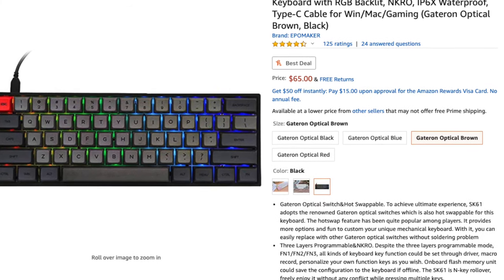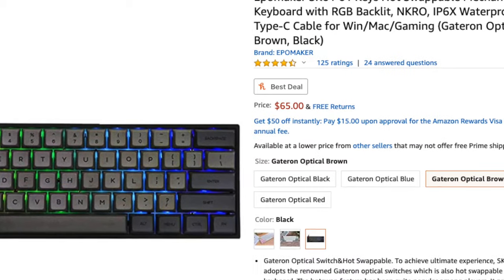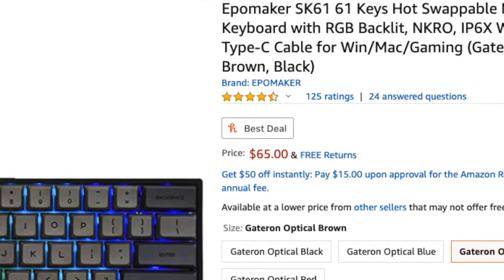Hey, what's up guys, Phillip here bringing you another review. Today we're going to be checking out the Skylong GK61 Mechanical Keyboard. The box does say Skylong on it, but it's not only from a company called Skylong — it's also from a company called Epo Maker, and you can see that on the Amazon page for this keyboard. Both of these companies decided to partner up and are in the process of forming their partnership, so if you see Epo Maker or Skylong, it's pretty much the same company.